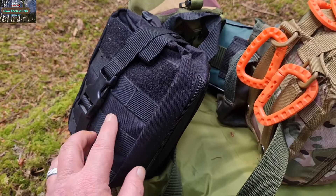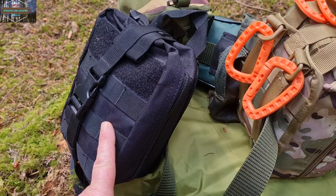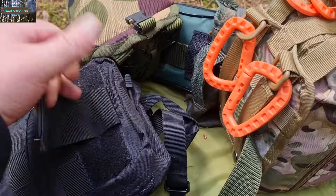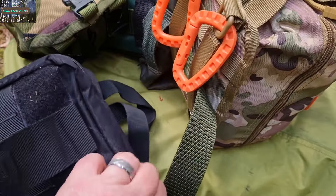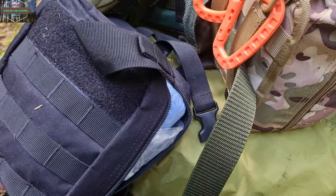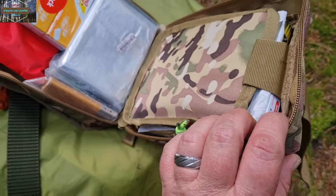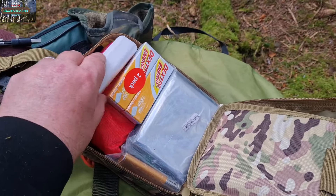In here is a tin of spam, a BCB fire dragon cooker, and some other bits and pieces — not really part of my EDC but I'll show you quick. I'll run through it quickly. I need the power banks out of it — I forgot I had those actually — two power banks, one for the camera and one for my phone which is flat.